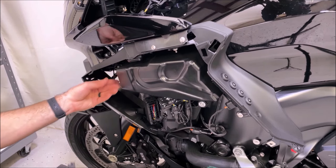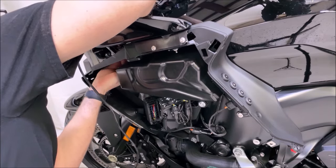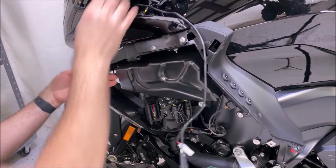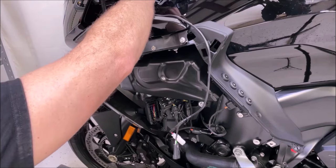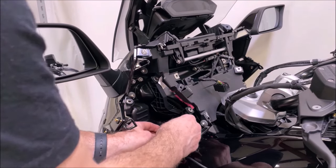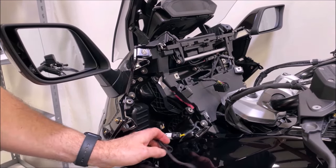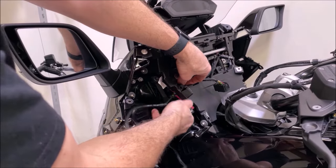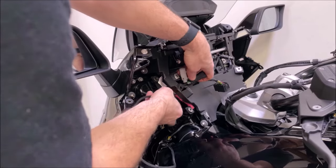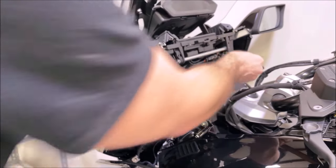Bring these two plugs down into this area from the top. Fish them right down so they're there to plug into the amplifier, with the speaker connectors right here. Go ahead and plug that white OEM plug back into the OEM plug we unplugged earlier, then take the other end and route it up behind where the LCD screen would normally be to bring it across to the other side.